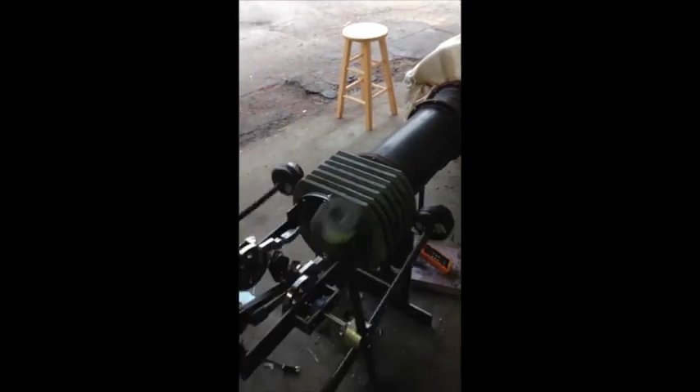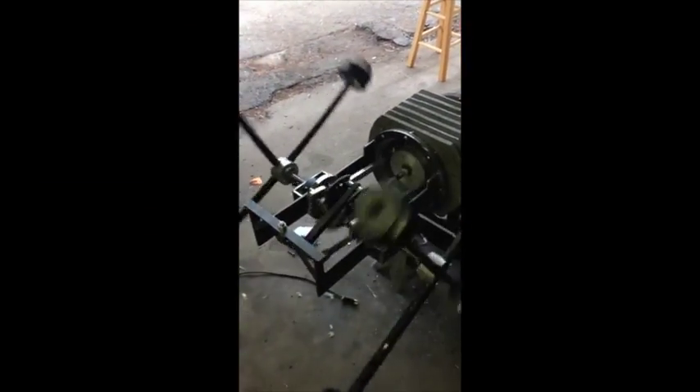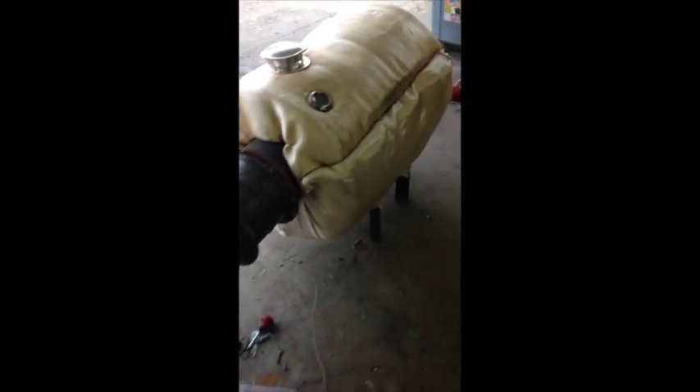We've gotten the kinks worked out of the second version of kinematics — they're working well. We can adjust the phase angle, and it also gives us a little bit more adjustability on it.